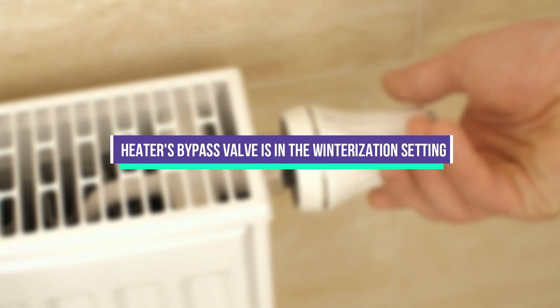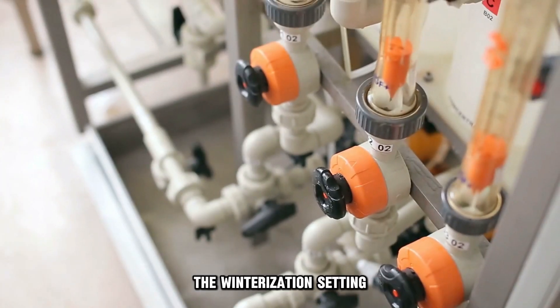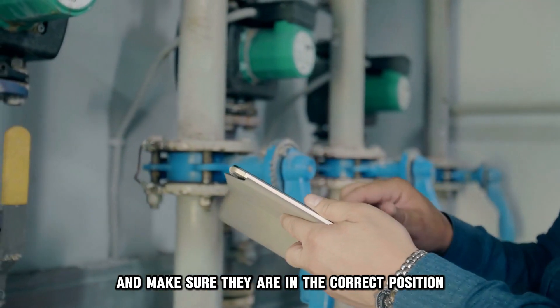Your heater's bypass valve is in the winterization setting. The winterization setting may be the reason why your heater isn't working. Inspect the bypass handles and make sure they're in the correct position.